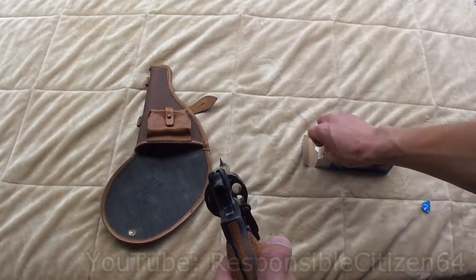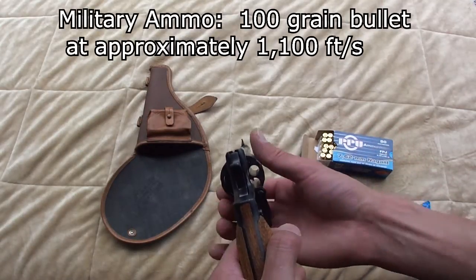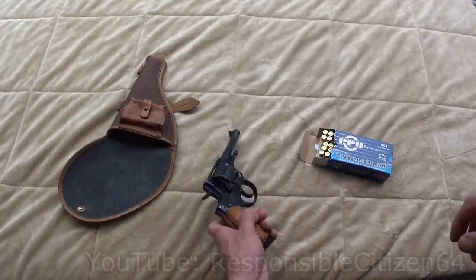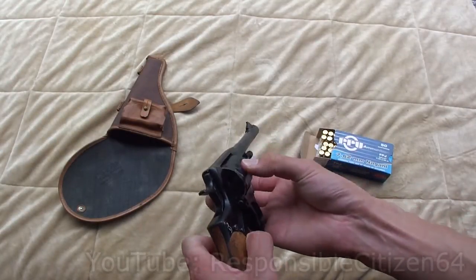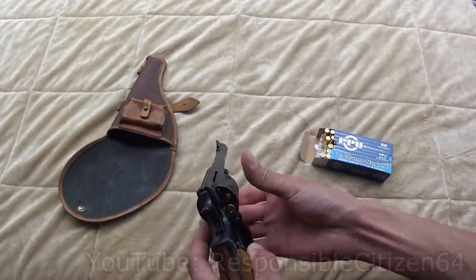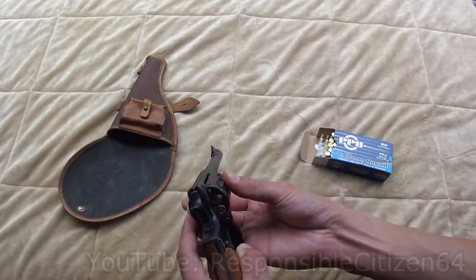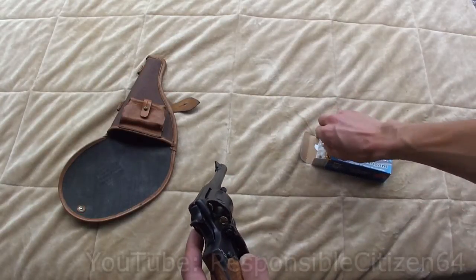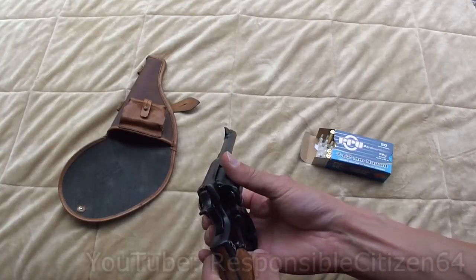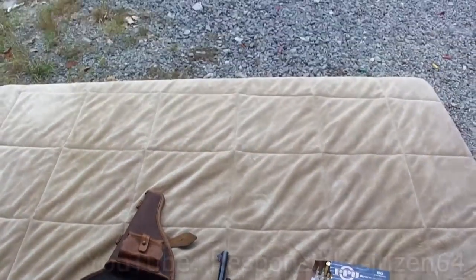It is a 7-shot revolver and these bullets are approximately .30 caliber. The commercial ammunition is considered to be kind of weak, though from what I've heard the actual military ammunition was pretty hot. To load the revolver, I'm going to open the loading gate, making sure there are no spent cartridges in there, and put in the Nagant ammunition one at a time — it takes 7 shots. Reloading this thing is very slow. I can only imagine they expected the soldier to either get back to his rifle or be dead before he ever finished off the 7 shots.